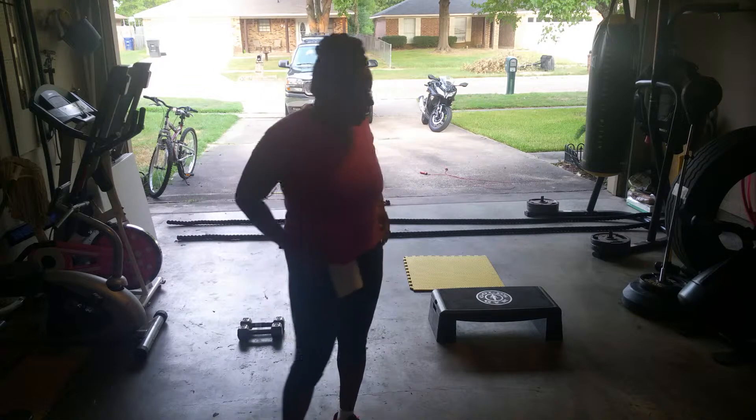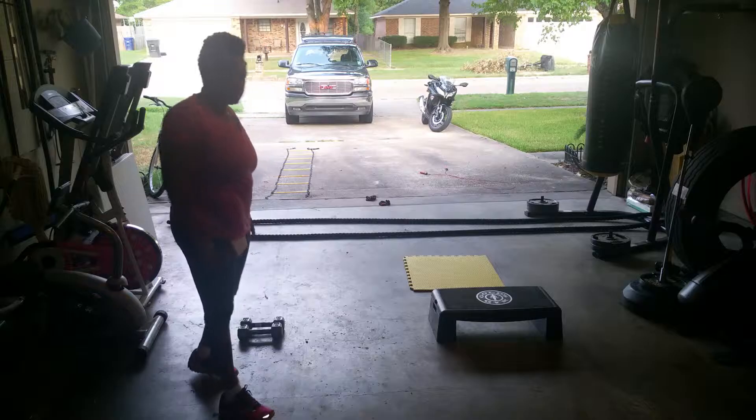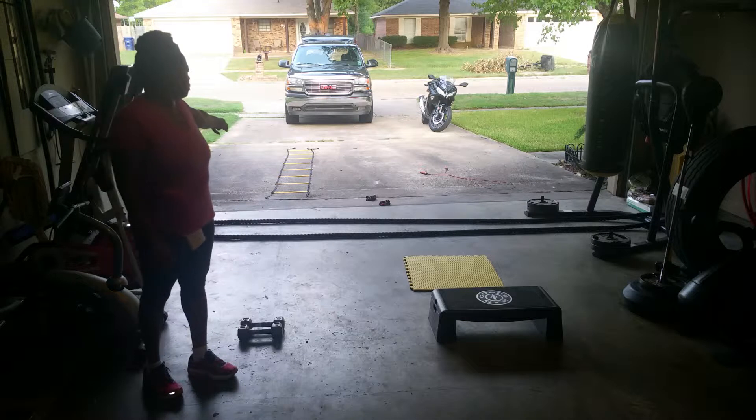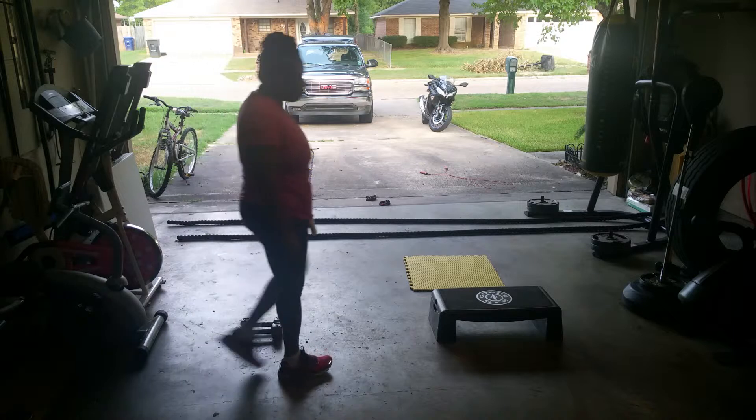Hi everybody, I'm going to do my circuit workout. I got the stair steppers, some 10 pound weights, mountain climbers, the battle rope, ladder, and jump rope.